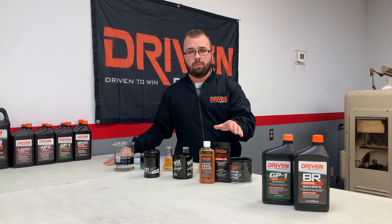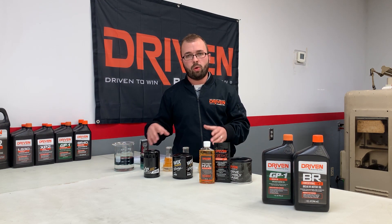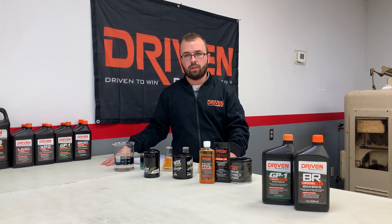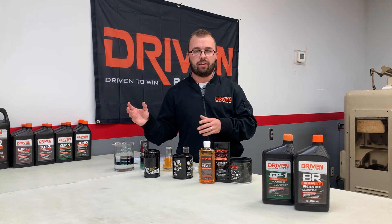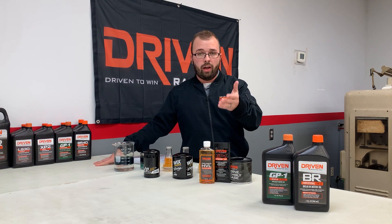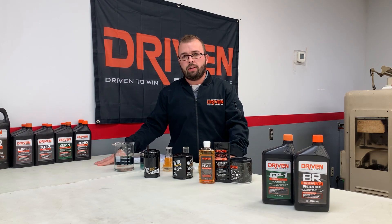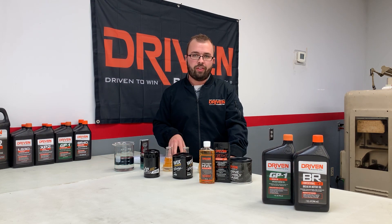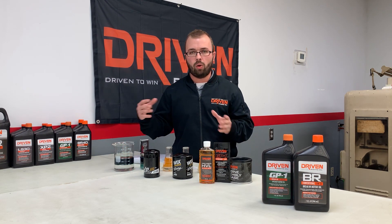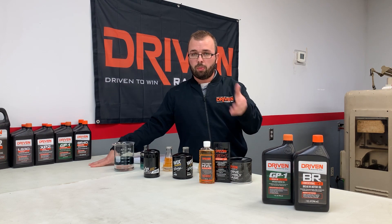Oil is cheap; the engine and parts are not. Drain the oil because there's always a higher particulate and higher wear metal count in the oil during initial break-in — you need to get that out. The only way to do that is to drain the oiling system and refill with fresh break-in oil. For a street car with a roller setup where you don't need a cam break-in, run it for the first 50 to 75 miles then drain it. For circle track, maybe one racing night, then drain it — you're just trying to get all those particles out.